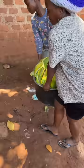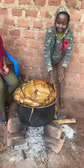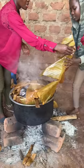Then we put it on the fire. After some hours our food is ready. We love sweet potatoes so much that we even have a song about the sweetness of the potatoes!